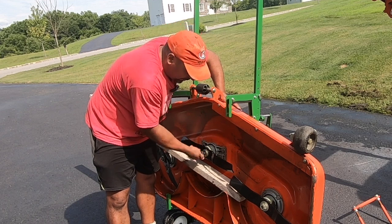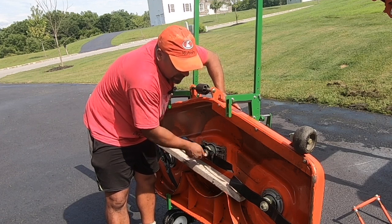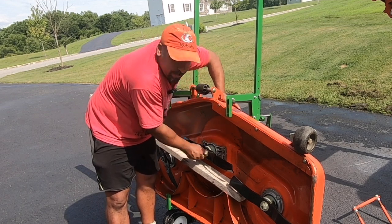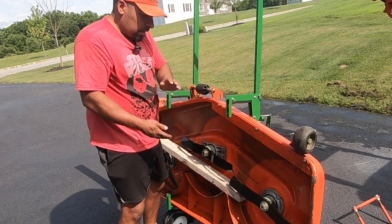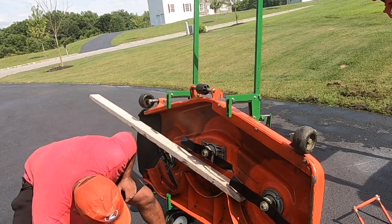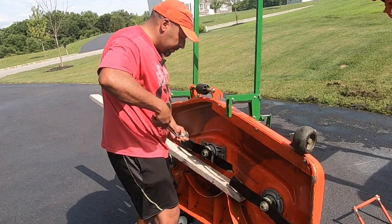So I took the deck off — lots of grass under there. I gave it a good scraping, power washed and cleaned it up, and it's not in bad shape. I'll probably this fall, when I take it off for good, spray the underside for rust. But it's a mower deck, so it's not going to look perfect all the time.